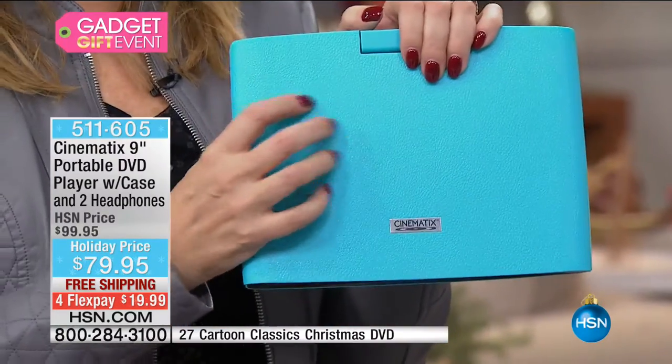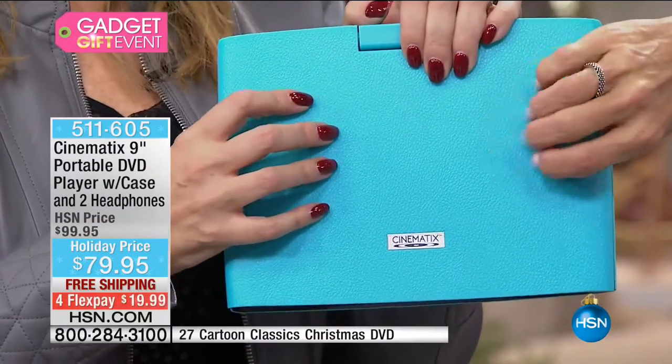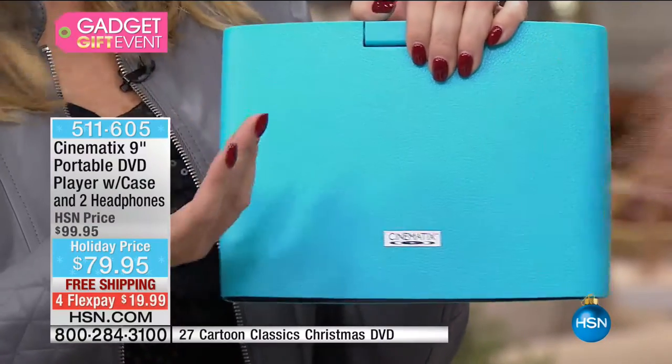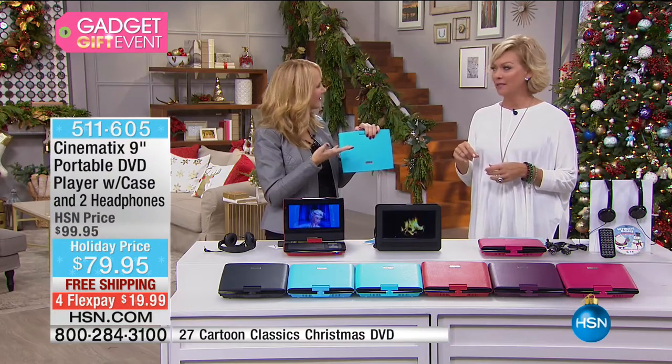I also love that texture — it has kind of a pebbled leather texture, very gender-friendly, works for guys and everyone. It doesn't show fingerprints either, which I love as a parent. As soon as Landon touches it I'm like — there's a lot of fingerprints. It's the little things like that that make a difference.